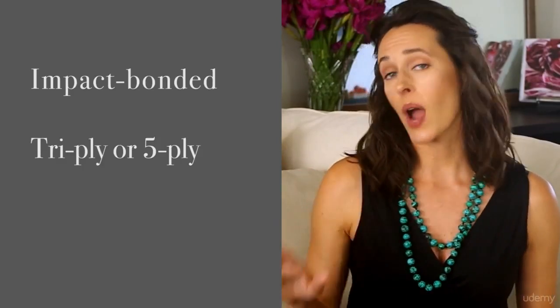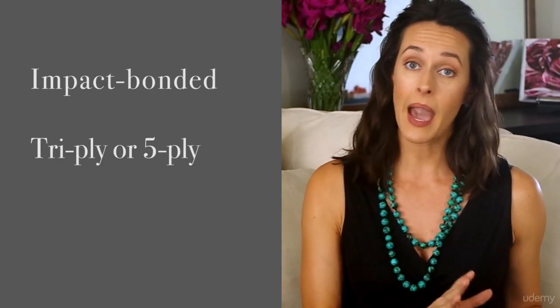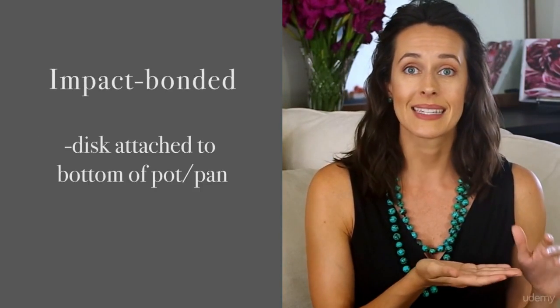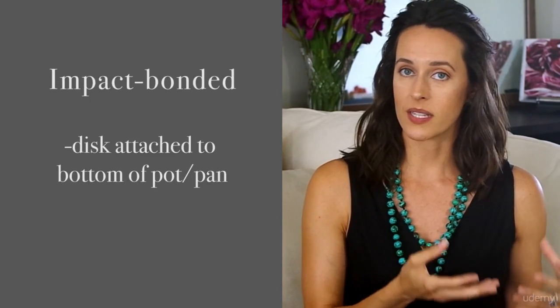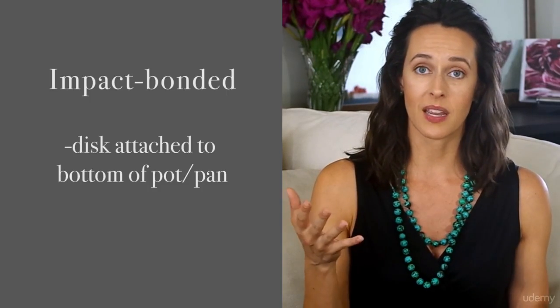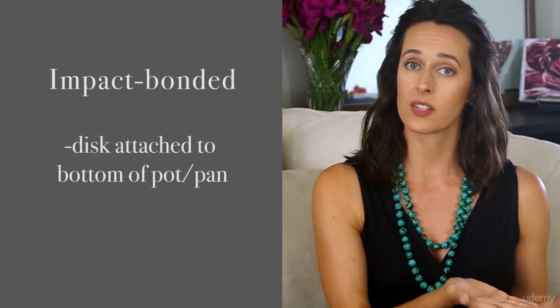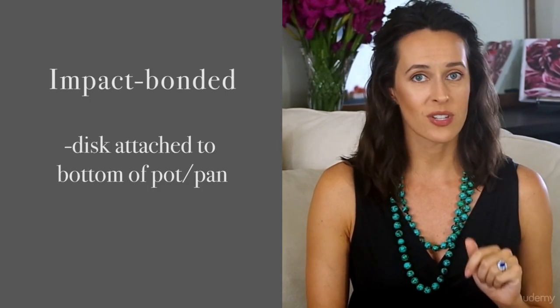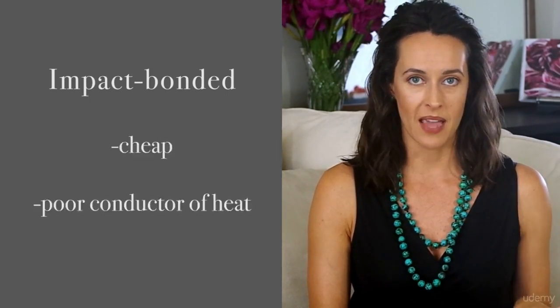You've got impact bonded and tri-ply or five-ply. Impact bonded features a layer of aluminum just on the bottom of a pan, like a disc, to transfer the heat to the rest of the pot or the pan. There are downsides to this manufacturing approach: one being the heat is only good on the bottom of the vessel, not the sides. And number two, over time this extra disc can separate from the bottom of the pan.